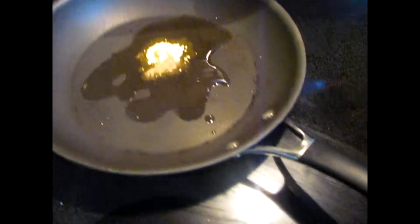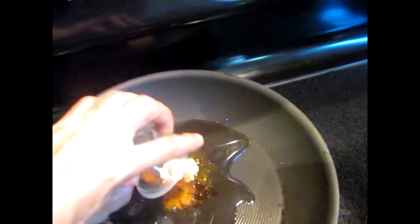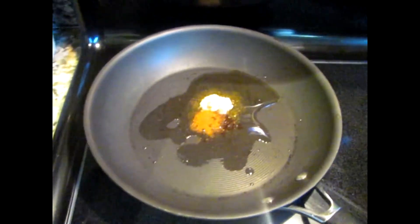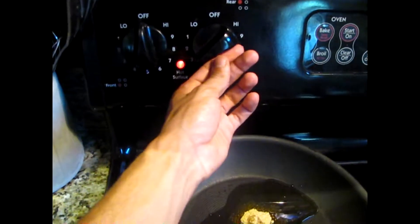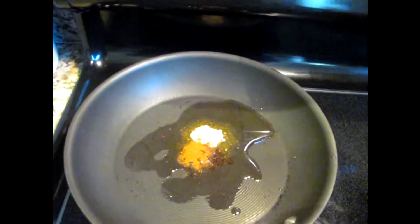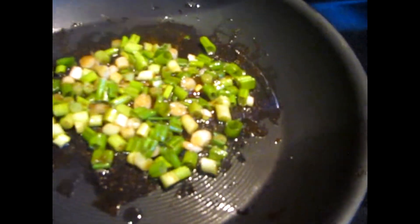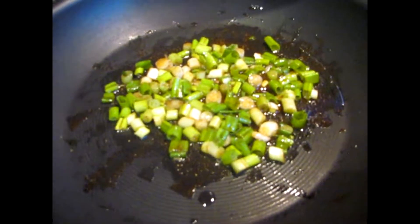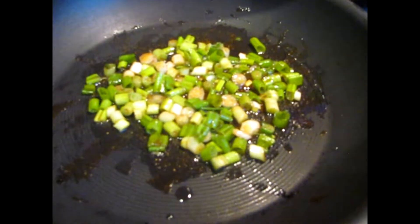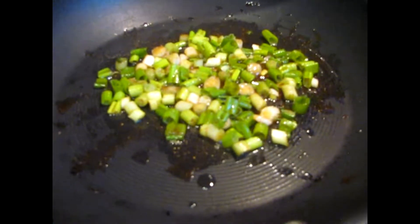I put the seasonings into the oil, and if I feel I need more I'll add more. I wait on the sea salt until I put the tomatoes in. I turn the heat up to about a three, stir in the seasonings, and then add in the onions. I usually go with about six stalks of onion, but today I have about five — the last of what we had. I do like a nice amount of onion in the fried rice.